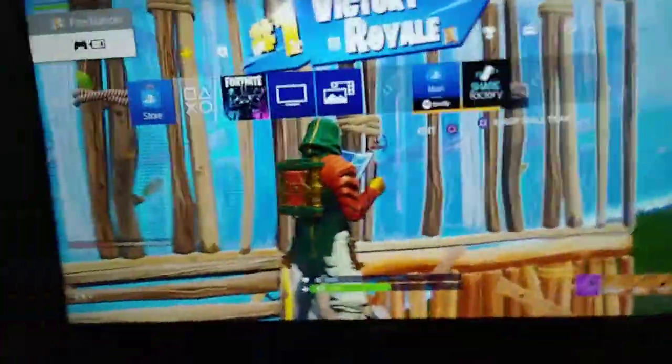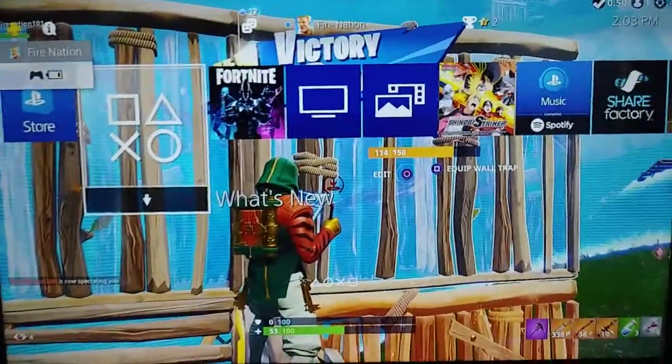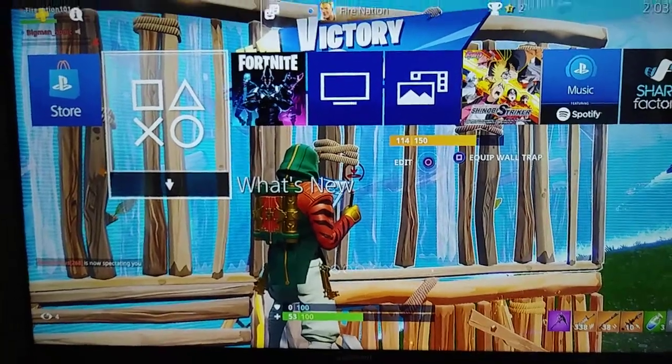So yeah, this is my setup, here's how it looks. Okay guys, all you have to do right now is come back to the keyboard.